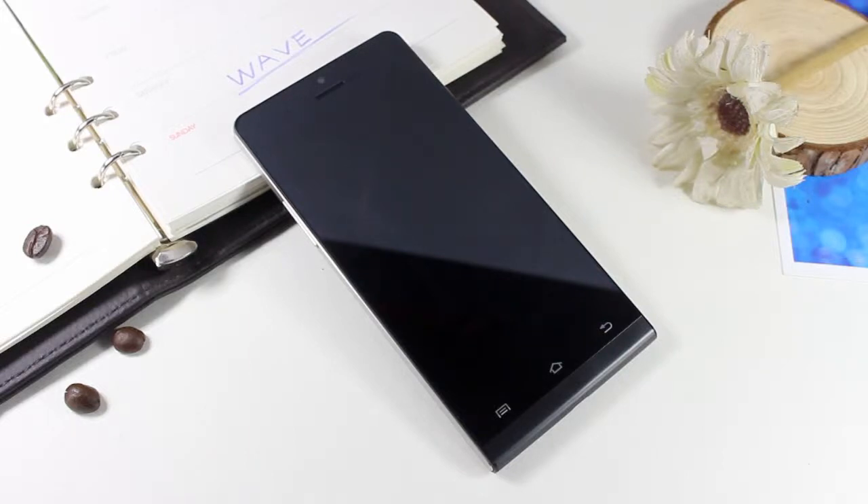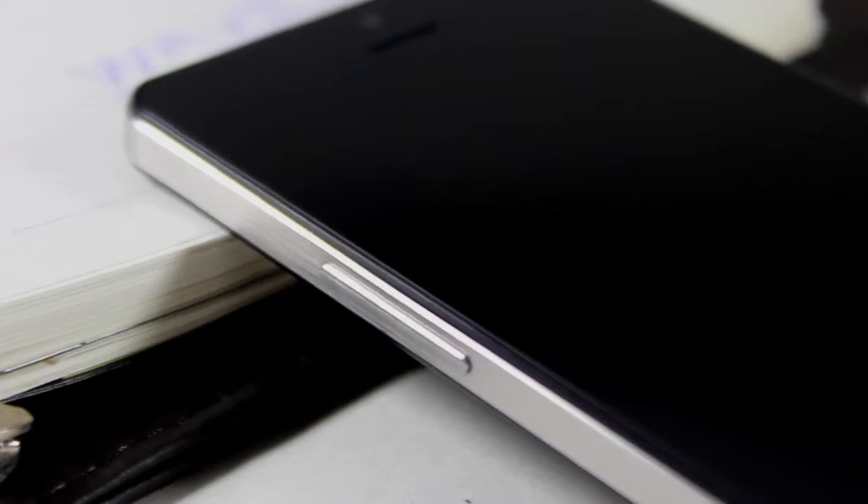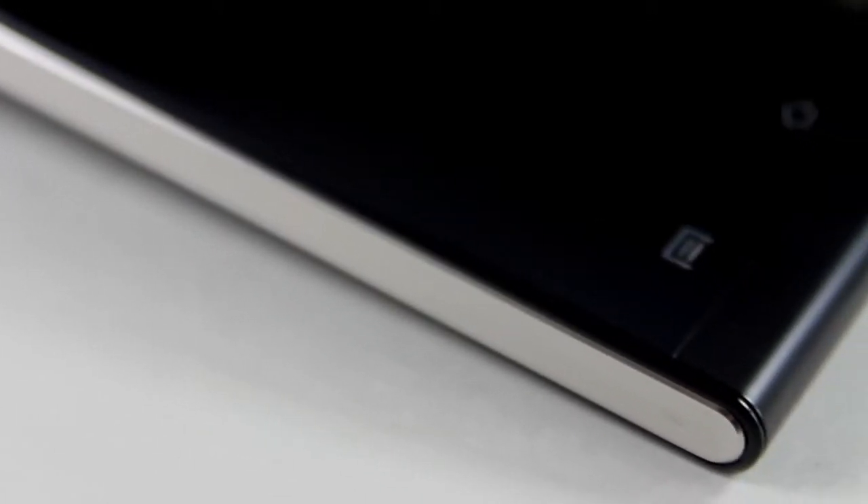Hi dear friend, my name is Jenny. Today I come here to try another new arrival: the W6. The body of W6 is similar to the Huawei P6 — it's in a beautiful and delicate shape. The screen adopts technology of full lamination.